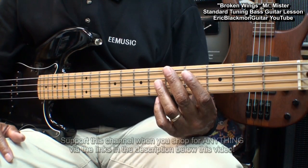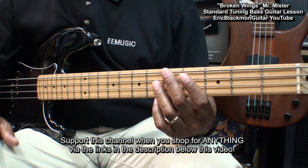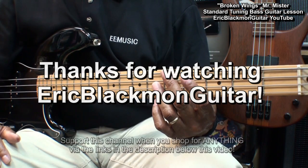Alright my friends, that's how I play Broken Wings by Mr. Mister on 4-string electric bass. Thanks for stopping by, and have a great day.